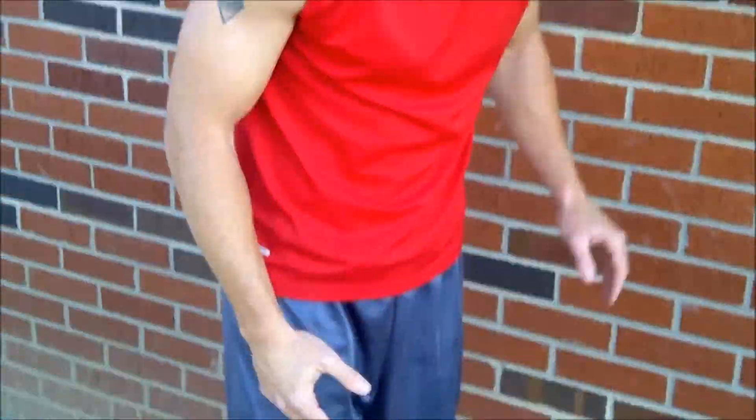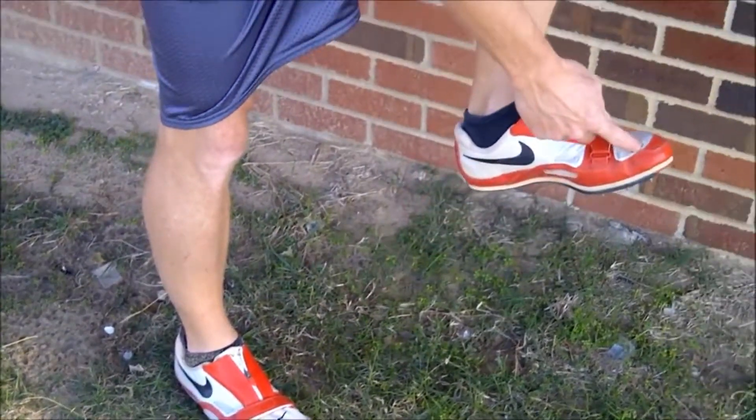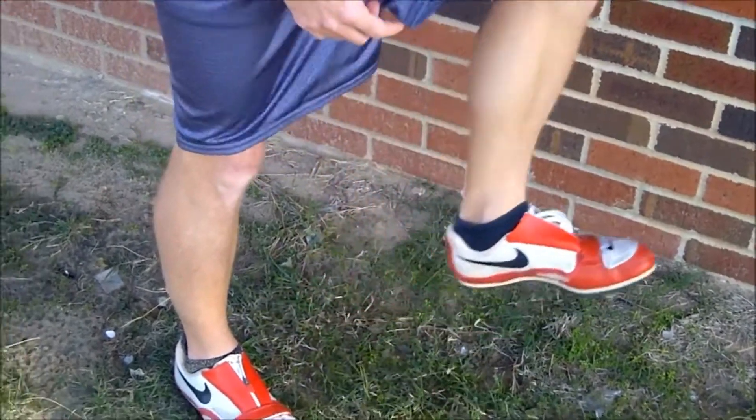Dorsiflex and plantarflex — what does that mean and how to do it? Dorsiflex is when you're running and on your way up your toe is pointed towards your knee. So not pointing down, your toe is pointing up, driving up as you drive.